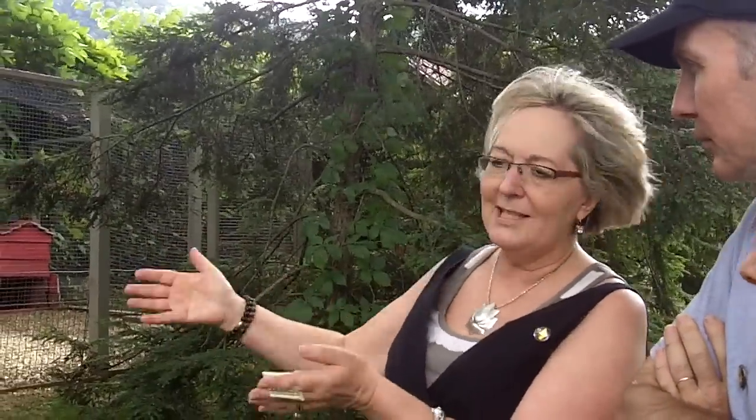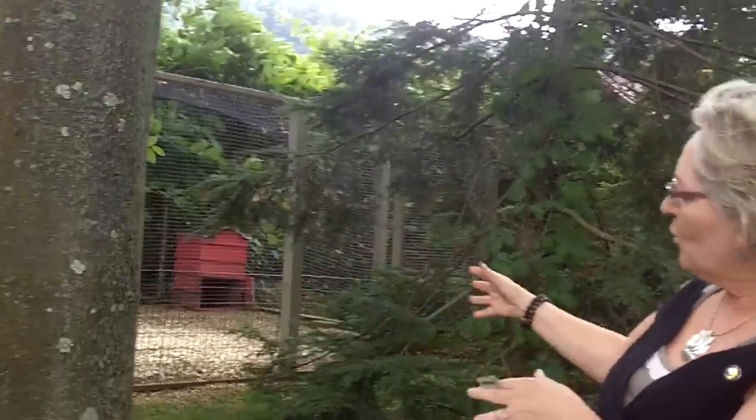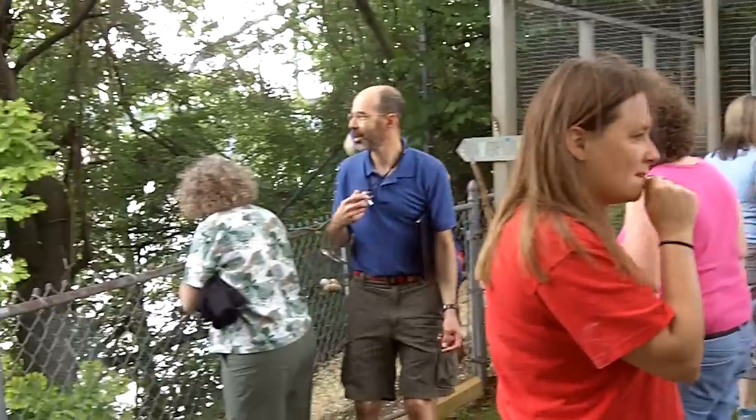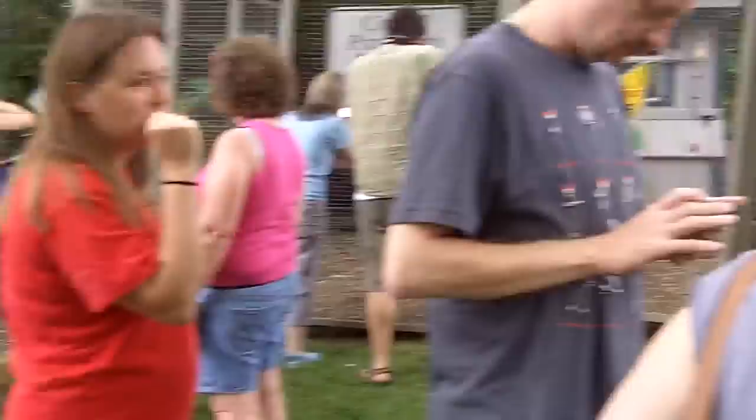I rake up the chicken manure maybe once or twice a year, and then I have a compost pile and I throw it over there. But I noticed I was trying to compost the chips and the chicken manure in my little compost beehive, and it just was not breaking down at all.